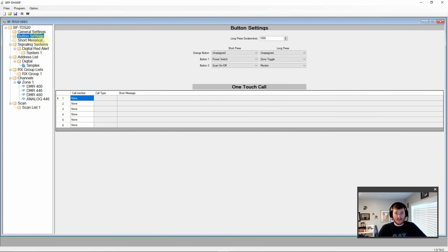In the button settings we have three buttons — the orange one, button one, and button two on the side — with up to six options each. You can set the length of a long press, which defaults to 1,000 milliseconds, so about one second, plus short press. There's a decent amount of options — not a ton, but plenty to get a lot of stuff done.